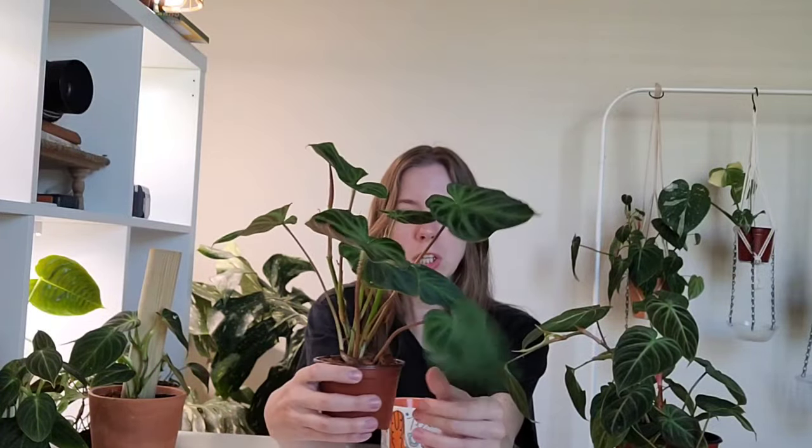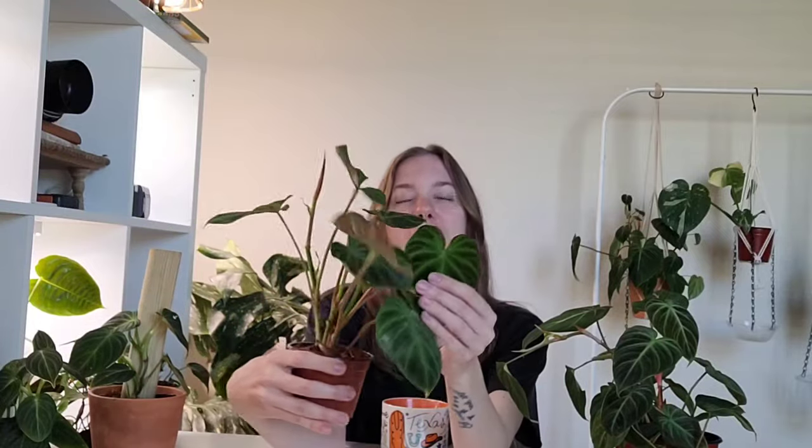The first velvet philodendron — and actually the newest one in my collection — is the philodendron varicosum. This plant is incredible. If you see it in its mature state, it is absolutely beautiful. The leaves are not flat; they are very textured and dip. They are also very red on the back. You can see this plant is starting to have that red burgundy color backing, and once they get more mature it becomes even more red and defined.